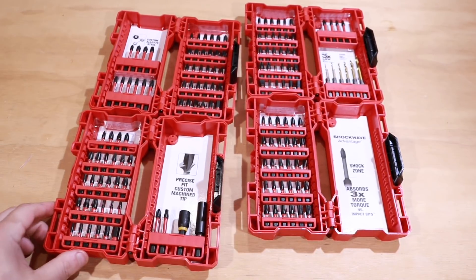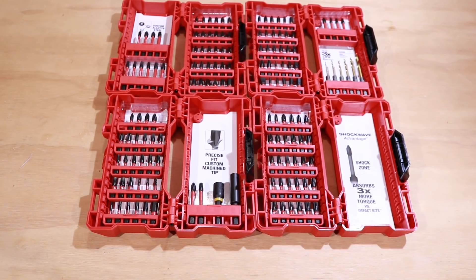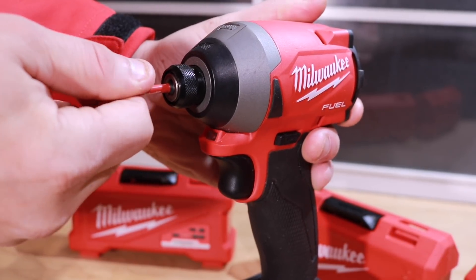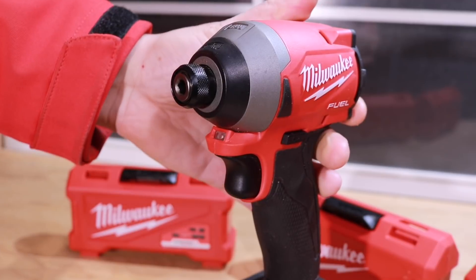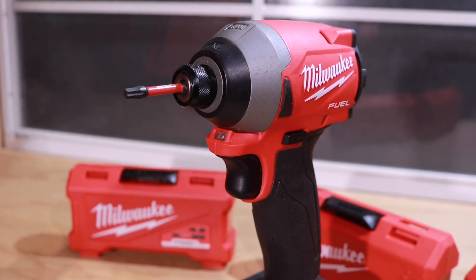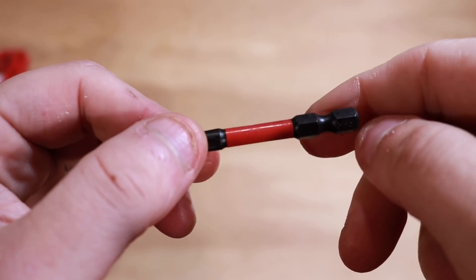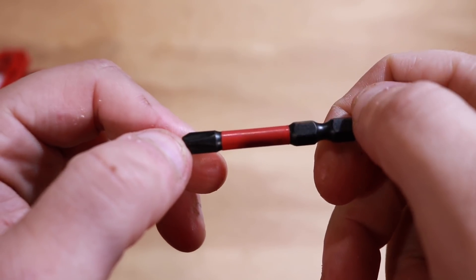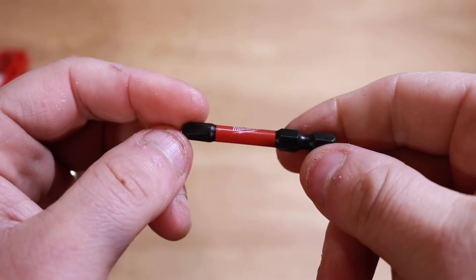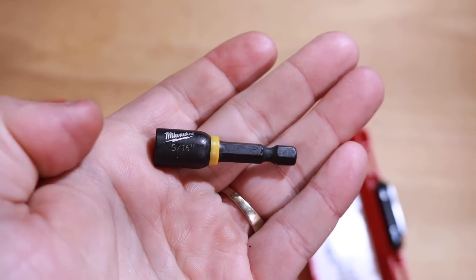In all honesty, the Shockwave zone is the middle section of each bit, and it's designed to absorb more energy — supposedly giving you 30 times longer life. Putting these into the impact driver and taking them out is super simple; they fit really well, especially on the Milwaukee, but even other impacts have no issue. They go in and stay in without falling out. That area in the middle where it says Milwaukee is the shockwave zone, designed to take more vibration and abuse. These are made out of a custom alloy 76 steel, which is supposed to maximize resistance to wear and shock. They have a quarter-inch hex mount.